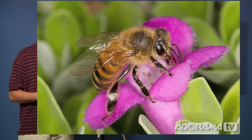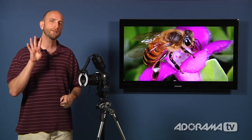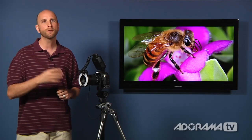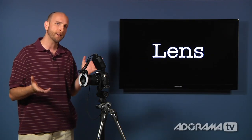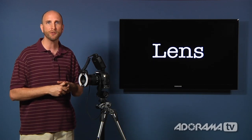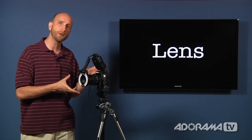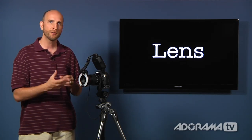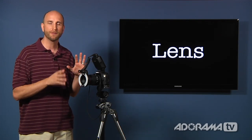I shot this one earlier this week — a little bee that was camping out in front of our offices. To do all this kind of stuff, you need four things. You don't need all four, but all four will help you really get the best results. The one thing you absolutely need is a lens — specifically something called a macro lens. There are all different types of macro lenses, and later on we'll go through them in AdoramaTV's product reviews.